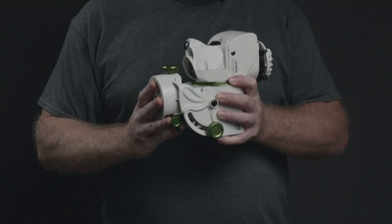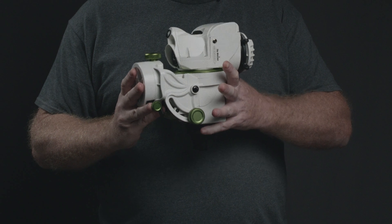Welcome back to my channel. It's great to see you all again. In this video, I want to share with you my initial impressions of the Skywatcher Star Adventure GTI.